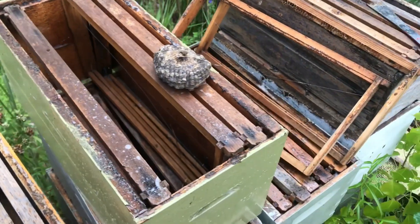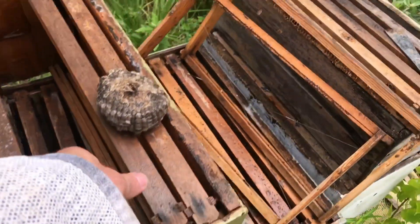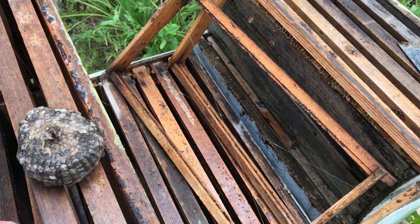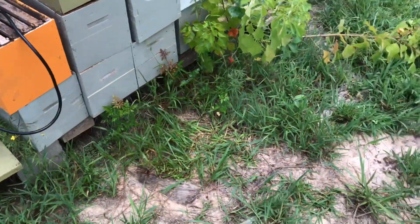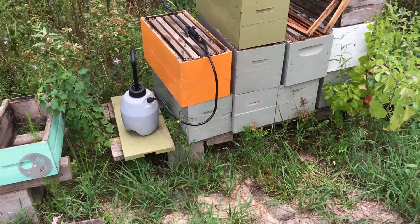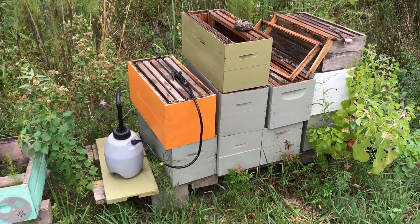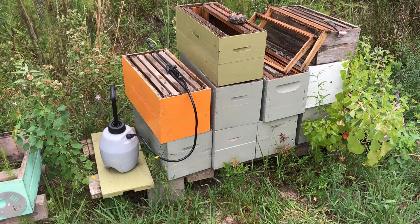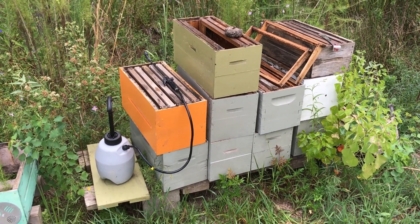Yellow jackets have been building all down by the goat pen — anywhere they can find somewhere to hang a nest they've been building out here. I keep my little pump-up sprayer full of my solution and grab it when I need it. If you're storing stuff like this, even in a covered carport, wasps can get in. What I'm planning to build out here is a pavilion to get the rain off this stuff, but they're going to keep wanting to build inside it.